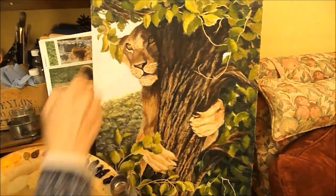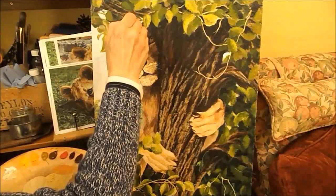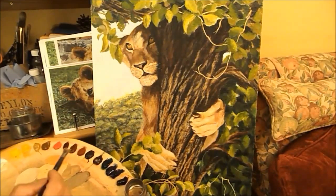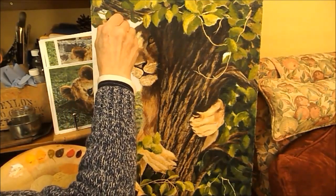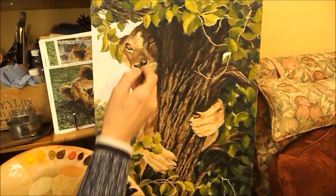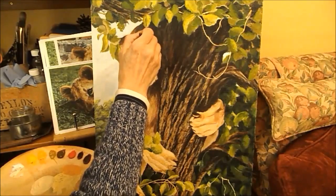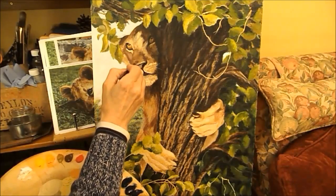You do the same when you're doing flowers - you paint the way that the flower grows, or the leaf grows, whatever it is, the way that the stem is growing. It might look peculiar now but of course there's going to be another layer over the top. That's a bit better - I'll have a little bit of a warmer shade there.